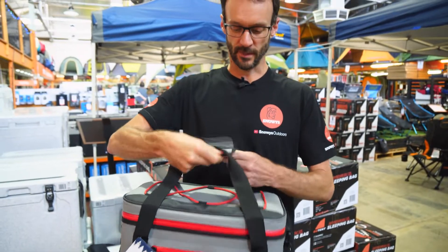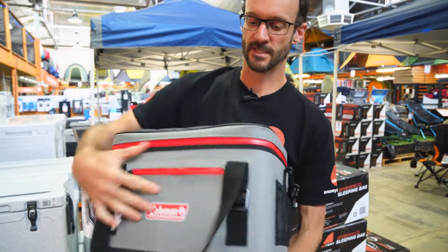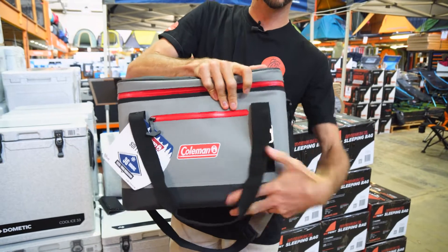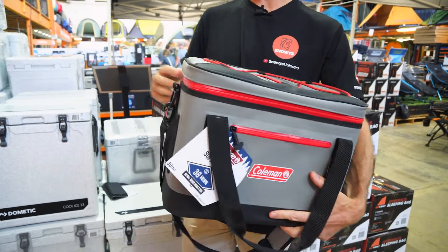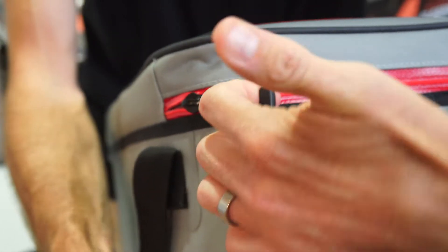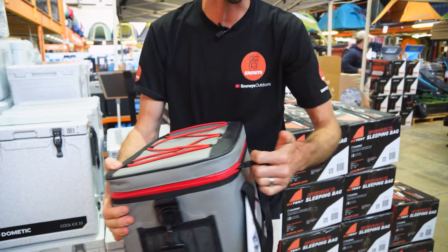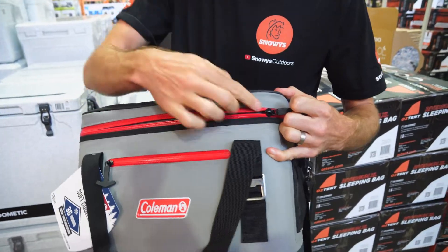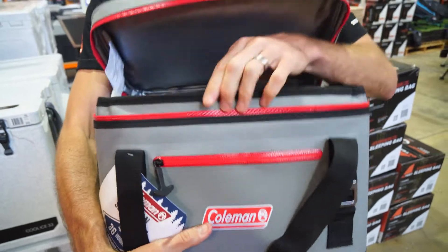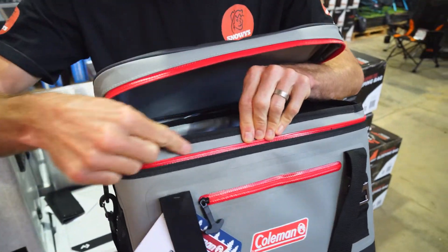We'll open it up and have a bit of a look inside. This is reasonably stiff — it does hold its shape reasonably well just sitting there, so you can't really crush it down any further for transport. It's got a nice big T-shaped pull handle, making it easy to undo this water-resistant zip that runs around the side.